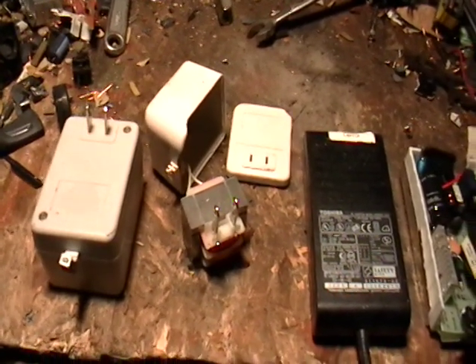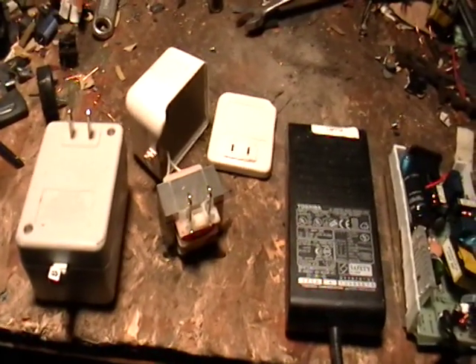Hey guys, it's Mike the Scrapper. Today I want to talk to you about power supplies. Before we talk about that, I want to talk about iScrapApp.com.